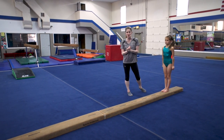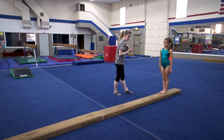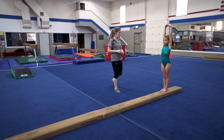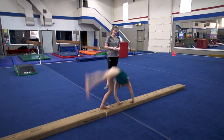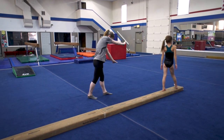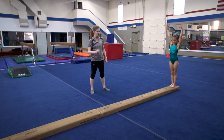Drill number two — we're gonna cartwheel to squat. Again, we're working on the same shoulder and hip rotation down to square us up with the balance beam. Arms up, squeeze your ears, chin off your chest, and nice and slow. Nice and calm. Turn. Squat. Let's do that a few times. We're over-exaggerating the shoulder and the hip turn down to the beam, and they can kind of self-correct once they realize where their hips are going.